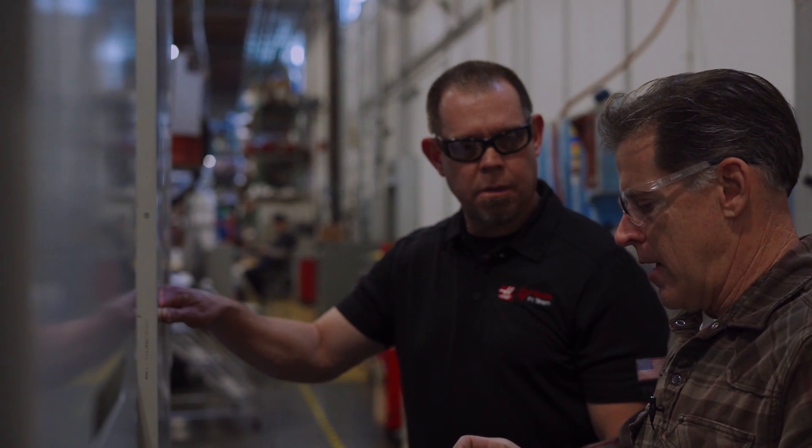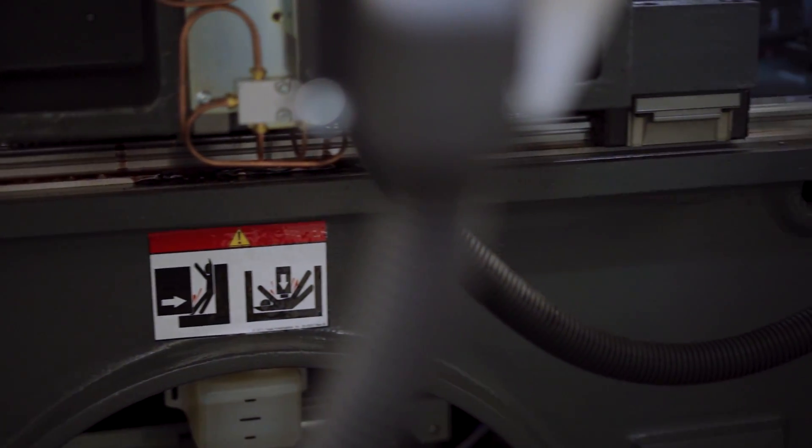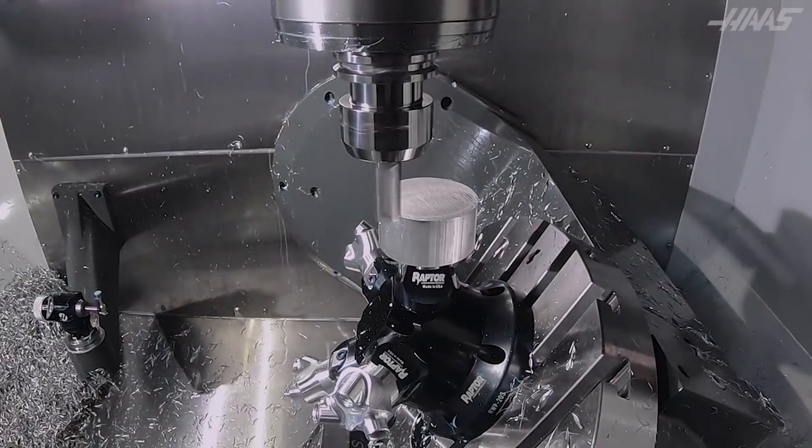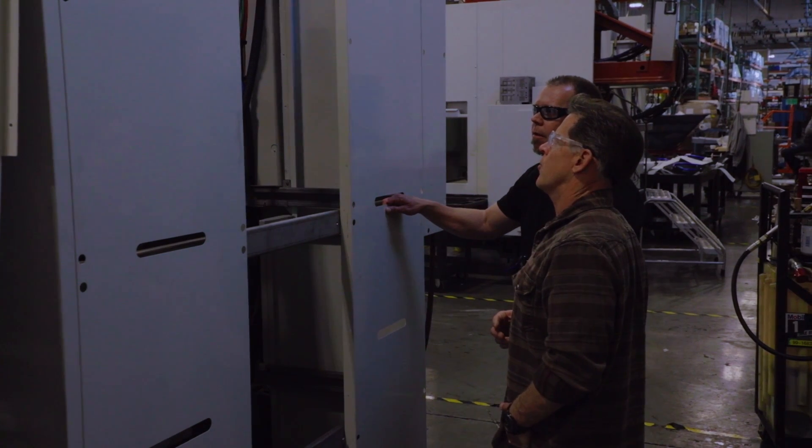That gives you more stable motion with less racking and resistance to side motion. We did the same approach to all three linear axes.